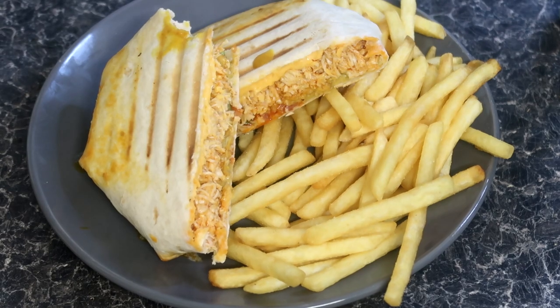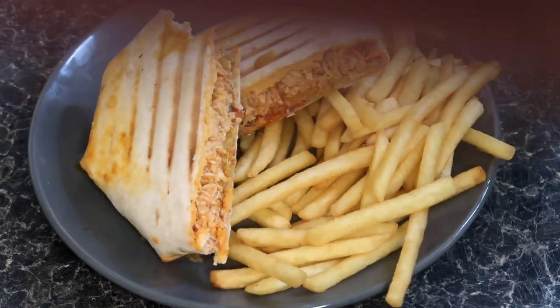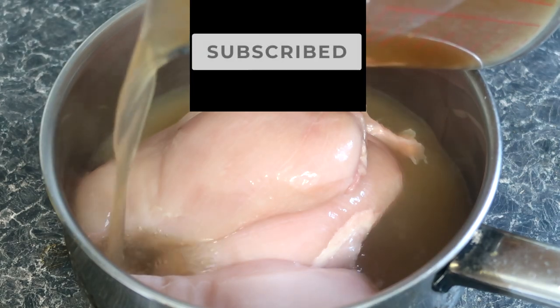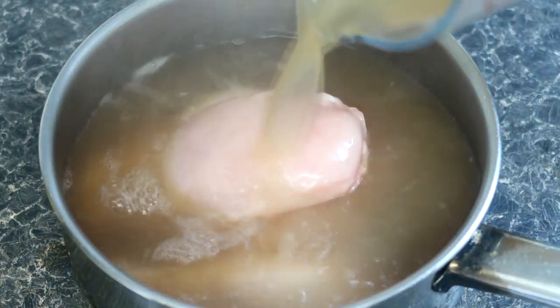If you're craving something that's both comforting and packed full of flavor, you don't want to miss this. Before we get started, do make sure to hit the subscribe button and click the bell icon so you never miss out on my delicious recipes.